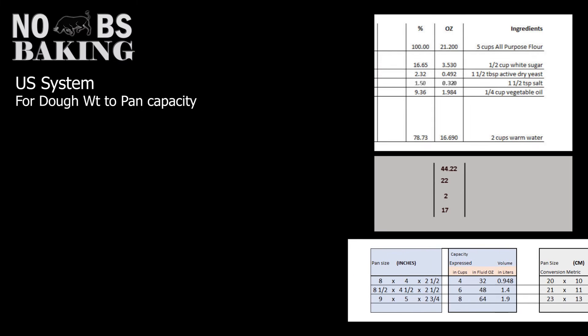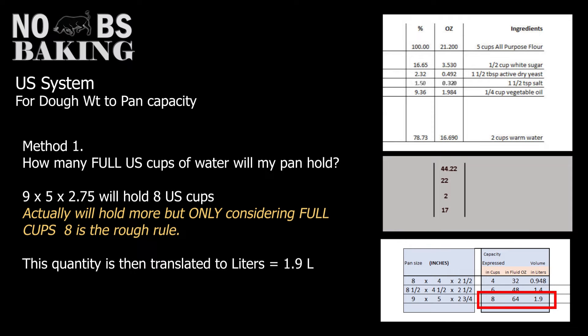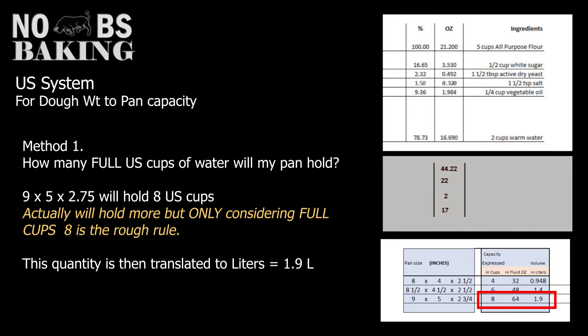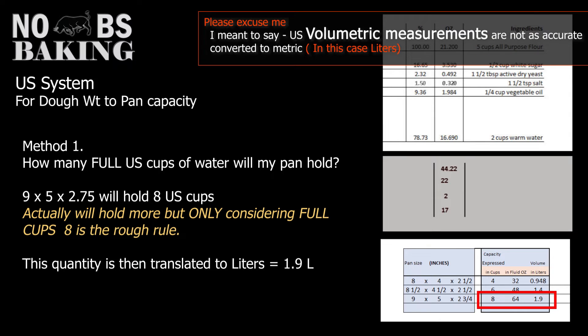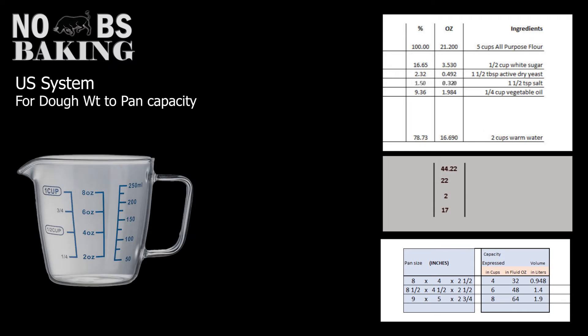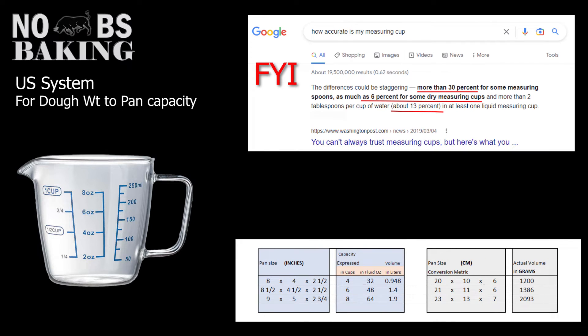Now let's do the US system. Keep in mind there are numerous ways to work this out, and many websites show different methods. The most common one is where cubic inches are translated — quite loosely — into cups and expressed in metric measurement of liters, which sounds weird. The reason is that it's easier, though unfortunately the US conversion is less accurate than using all metric. Cups are used to represent how much water a pan can hold, more or less.